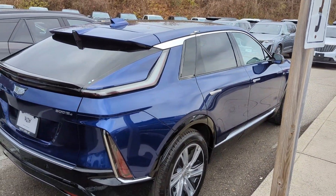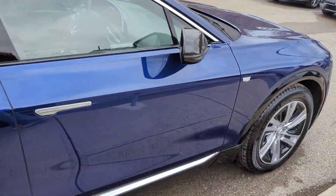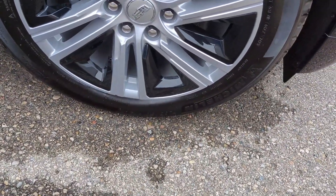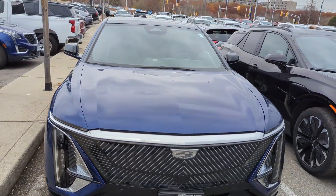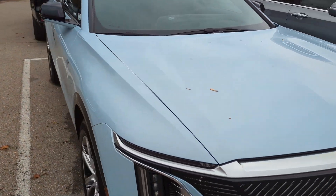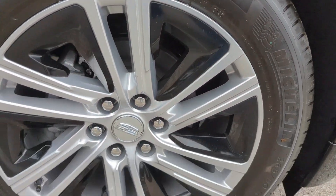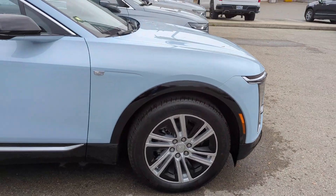We're out at Finch Chev today and we've got an opulent blue all-wheel drive Lyric. It's got the 20-inch wheels on it. Over here we've got the Nimbus Blue — these are also available, and this one also has the 20s. Those are the bright silver wheels. That's the Nimbus Blue with the black interior.